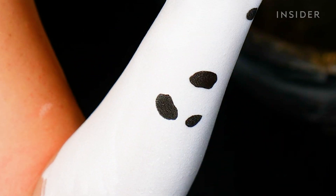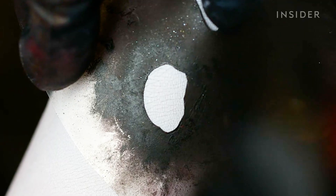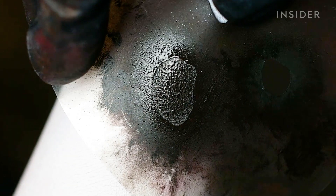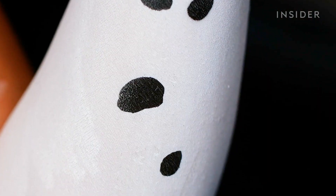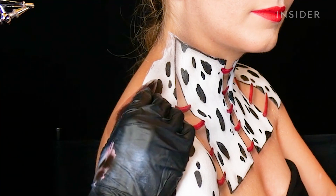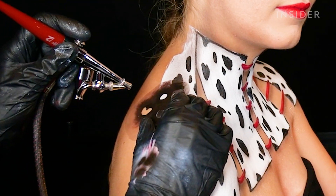Stencils are available to purchase online, but Nellie prefers to make her own, allowing enough edge around the design to prevent overspray. With the airbrush, the closer you are the more defined the result; the further you back up, the more diffused and softer everything looks.